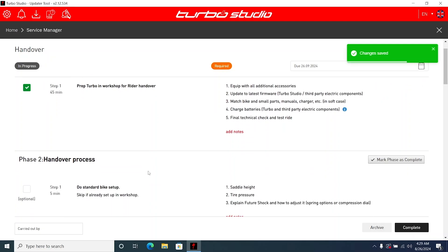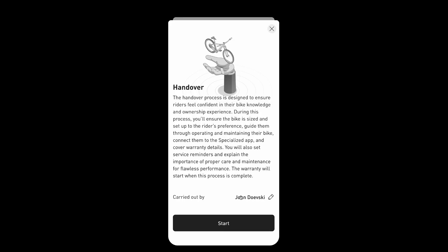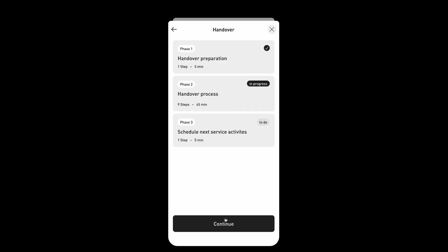Specialized e-bikes must go through the handover process before rider activation. Using the Specialized app makes it faster and easier for staff and riders. Simply connect to the bike, select handover, and follow the checklist.